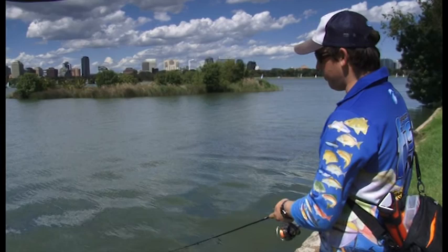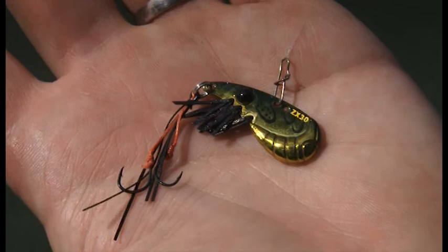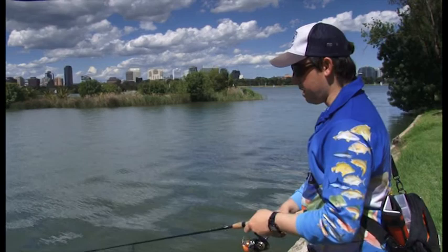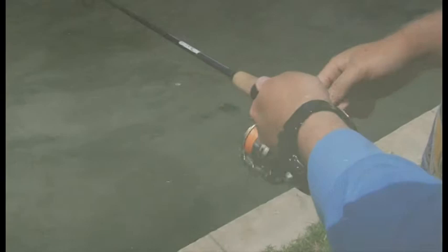So what we've got on today is actually a bream lure, which is the Ecogear ZX. It's a prawn imitation of all things, and works much the same as metal blades, but has two trailing assist hooks, and they swim freely behind the lure as it wobbles through the water. The great thing is that I can use this at a fairly low speed and keep it up out of the weeds.